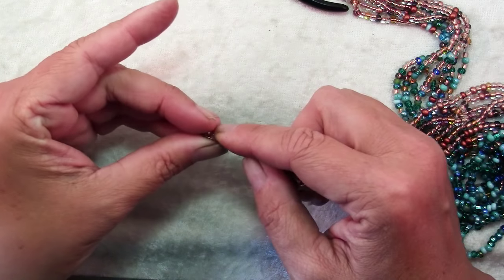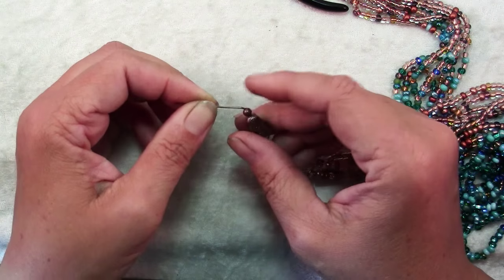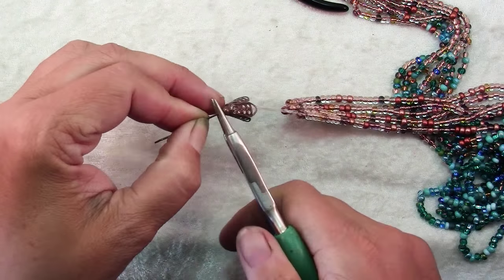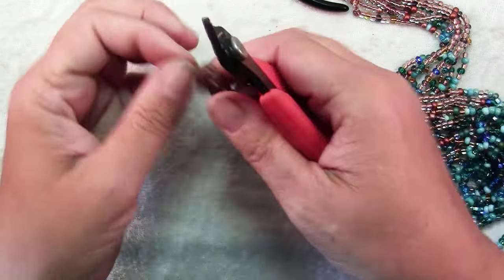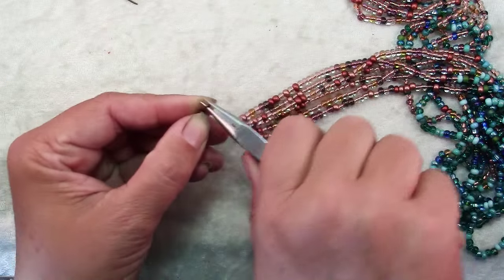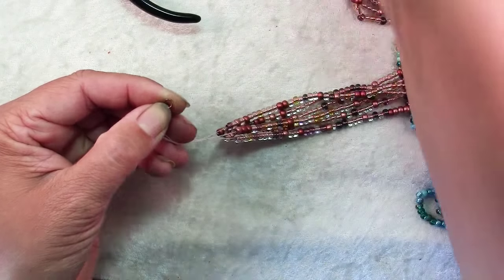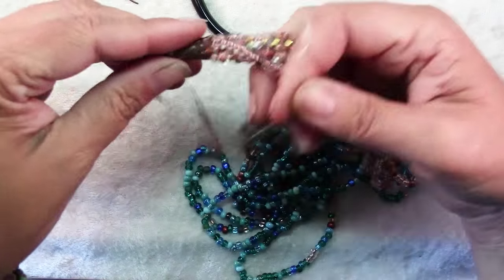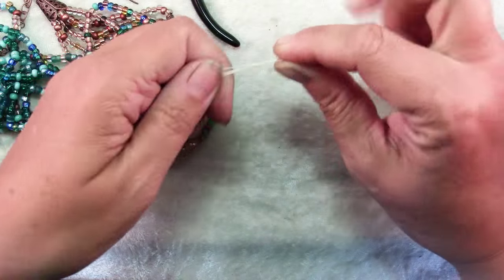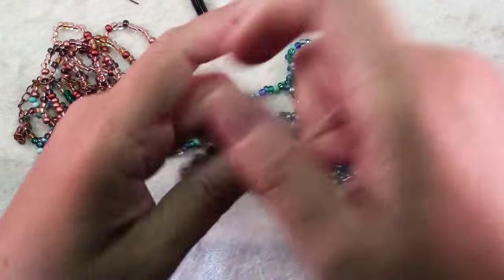Once your super glue is dry, slide your eye pin right into your bead cap, then slide on a bead. Give the wire a bend — about a 45-degree bend right where it comes out of the bead. Use your round nose pliers to make a loop, then use wire cutters to trim the wire right where they cross. Straighten and close the loop. On this end, add your piece of chain. Finish the other end the exact same way — slide on the bead cone, the bead, make a loop, and on this end add your lobster clasp with a jump ring. Your necklace is done.